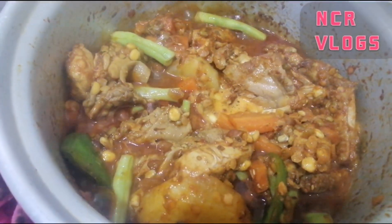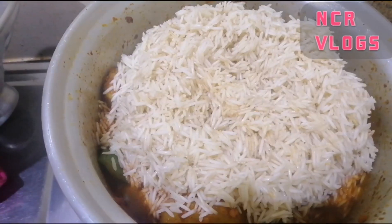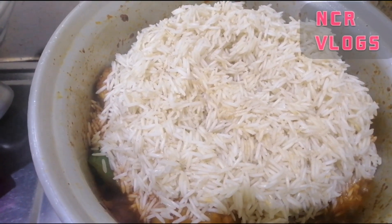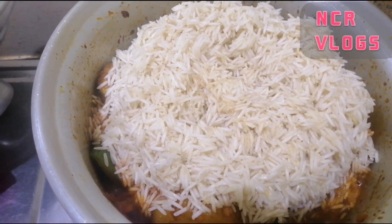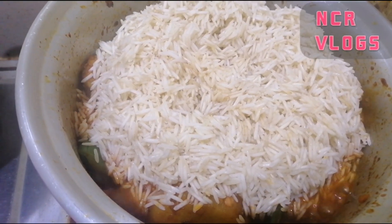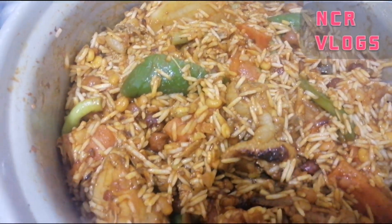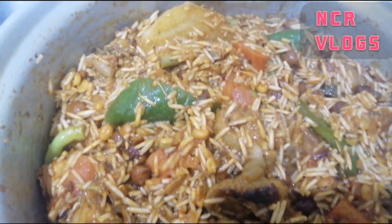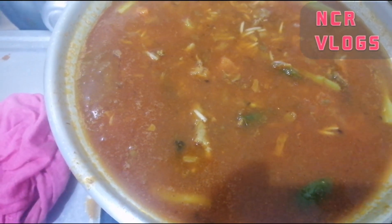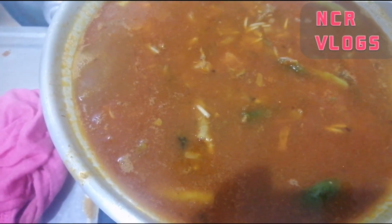After this you add the rice — yeah, I added the rice. I think I added a bit too much rice because I couldn't manage how much to put. Mix it properly. Then you put water — put in the water. Don't cover now, okay guys? If you cover now the water will come out.